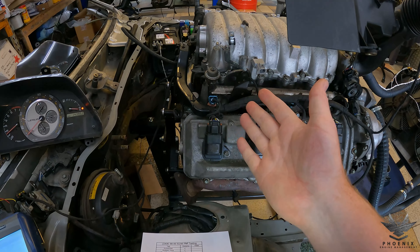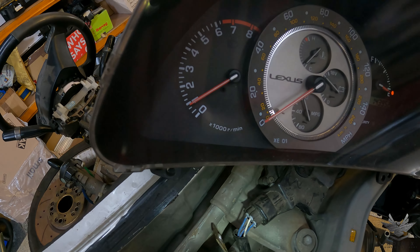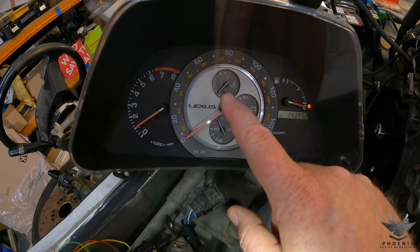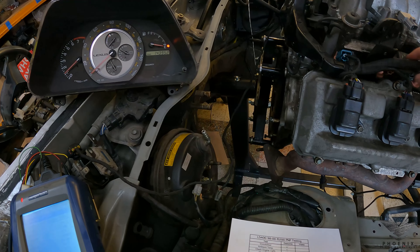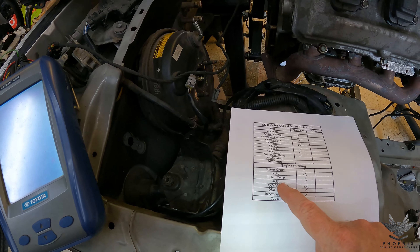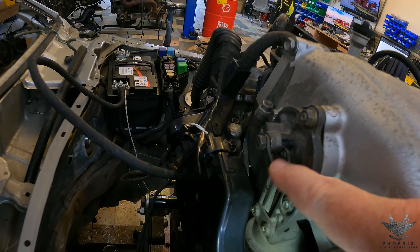There you go — the starter circuit works, everything is fine. Go to the TACO — that's all fine. Coolant temp — it's about the same. Then we're going to go over to ACIS. You can see that has gone down there — that's fine.